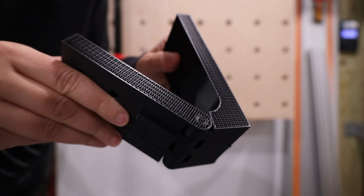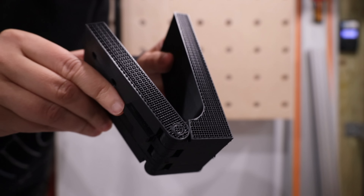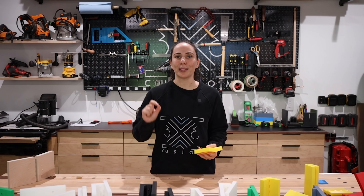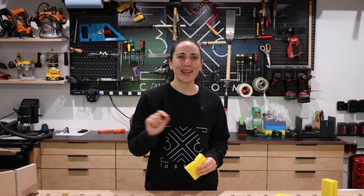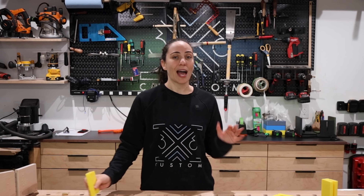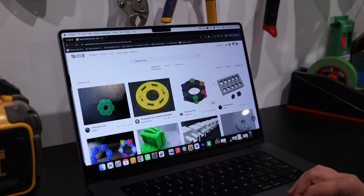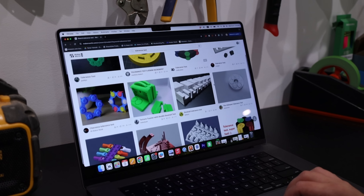So when it came time to decide on a hinge for my MFT, I thought I was going to make one out of plywood and just use a simple door hinge. So this was prototype number one. Honestly, at this point, I was really just excited about the workbench, and I could have made this hinge work, but right about this time was when I got my 3D printer.